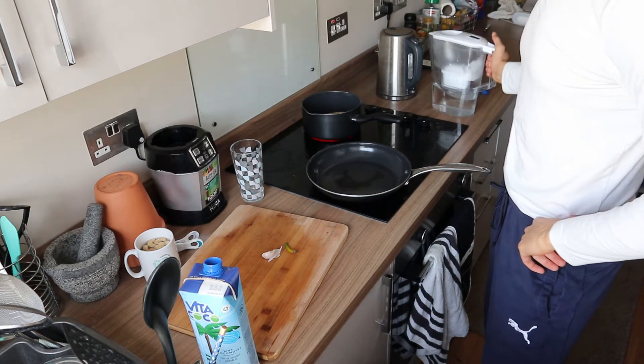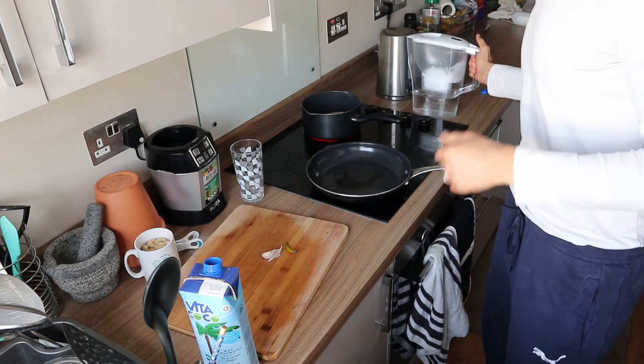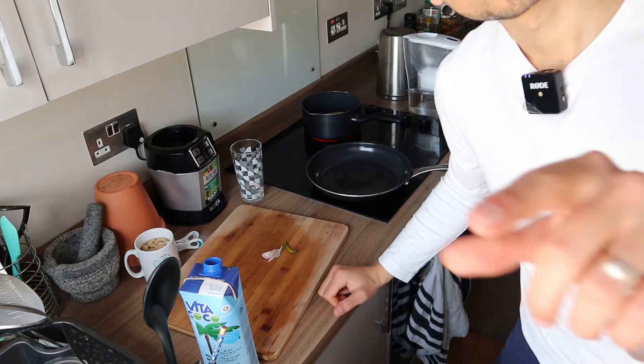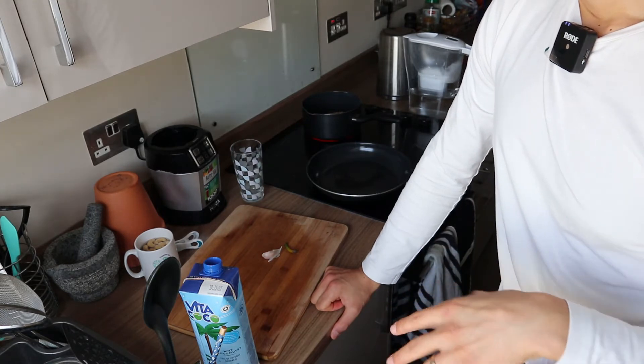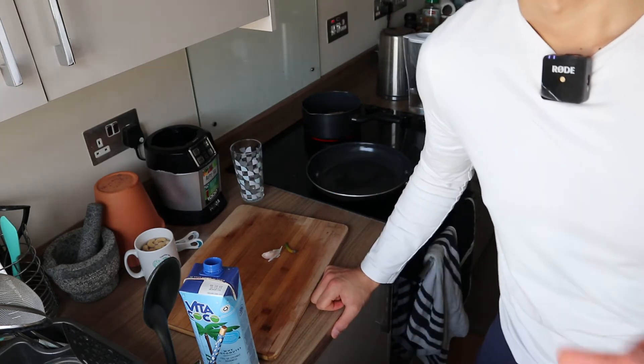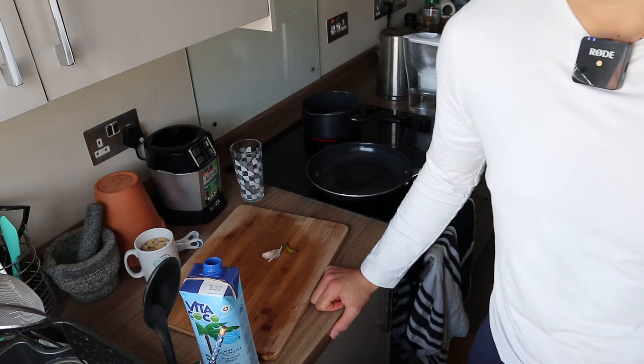I'm going to add the water now because the camera is going to die again. I'll add the water and let the battery charge a little bit — I won't need to do anything in the meantime since the quinoa will take a while. So let's add the water in now and I'll see you back when the battery charges a bit more.